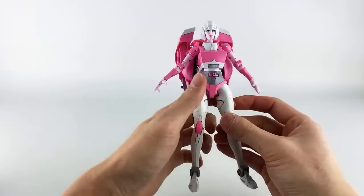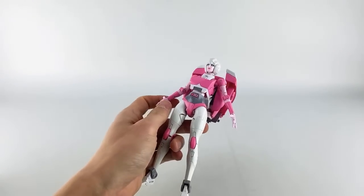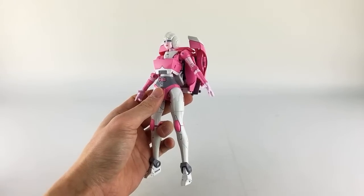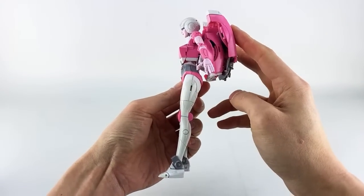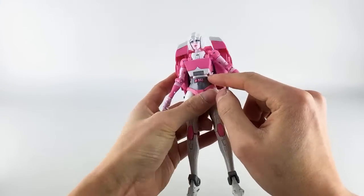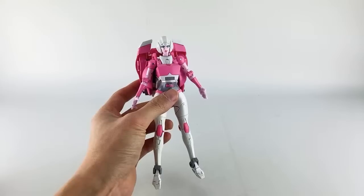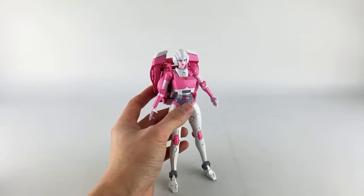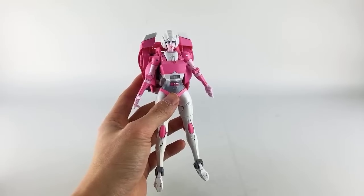That covers articulation. The ab crunch doesn't work that well, and with no backward hip movement the crotch pivot doesn't add much. If the legs could go back and the chest could slide up a bit, it would look less like she's wearing granny panties and give her a more visible waist from the front — which would also be more show-accurate. She arrived early, which is why I pulled an audible on the livestream schedule.